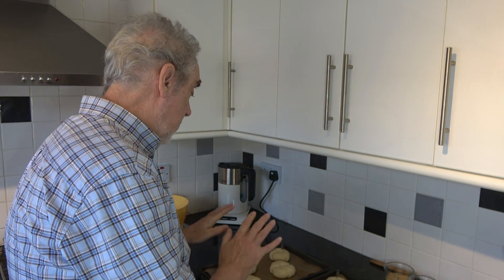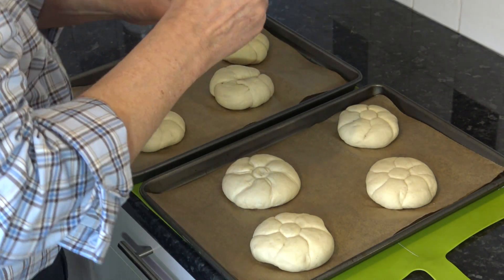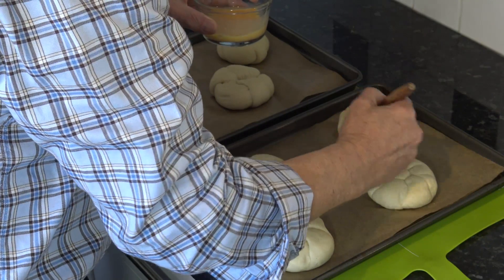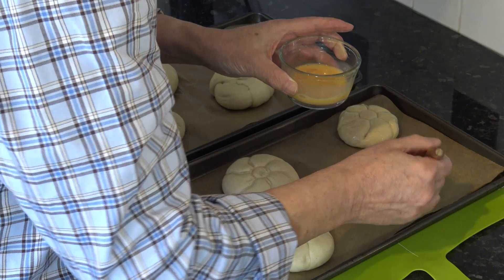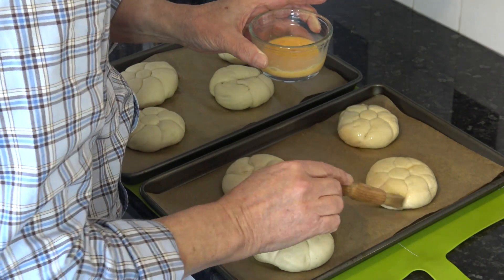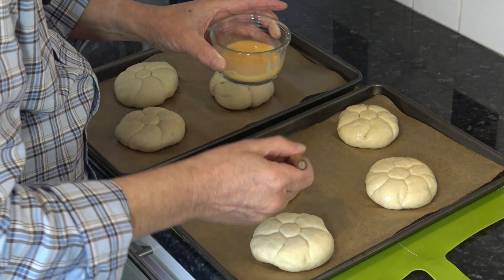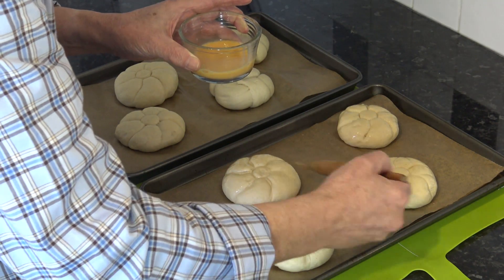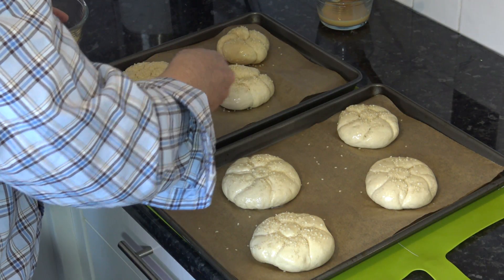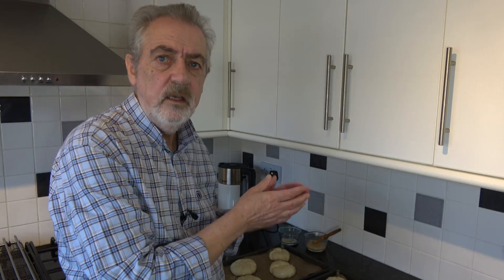Right, I'm back with you and the rolls have risen. So what I'm going to do is lightly brush them with a little bit of egg wash, and then I'm going to sprinkle some sesame seeds over the top. I'm going to bake them in the oven for 15 to 20 minutes until they've turned a nice golden colour and they're cooked. It doesn't take very many sesame seeds. I'm going to put those in the oven and bake them for 15 to 20 minutes, take them out, let them cool, and then I'll be back with you to show you the results.